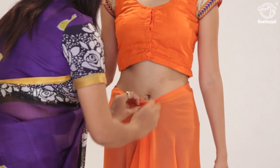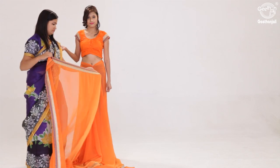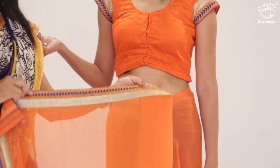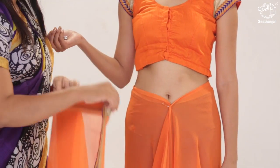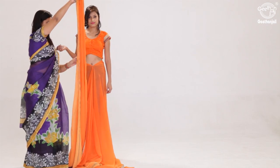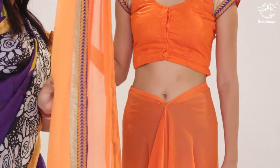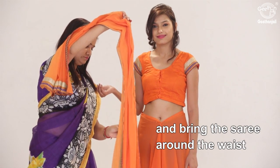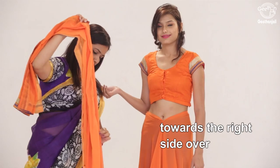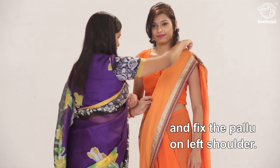Take one end and make pleats. Bring the saree around the waist towards the right side over, and fix the pallu on the left shoulder.